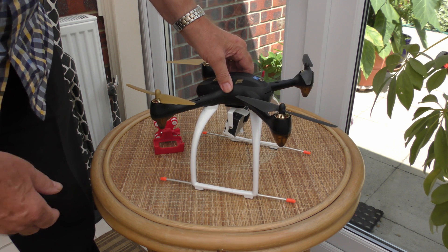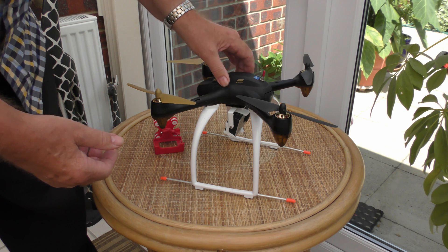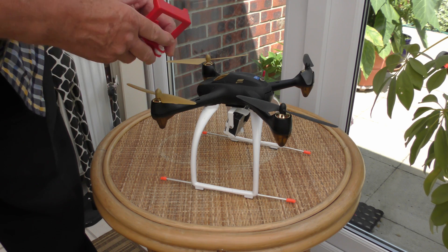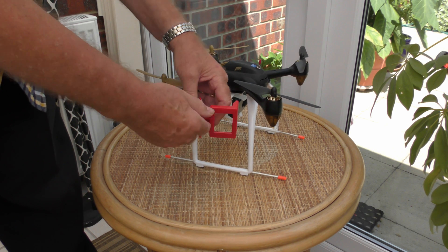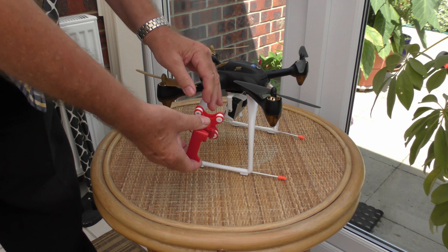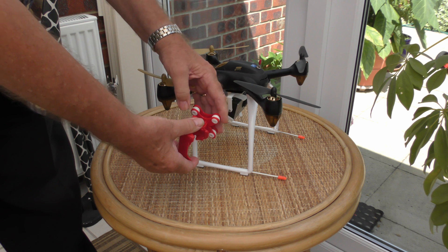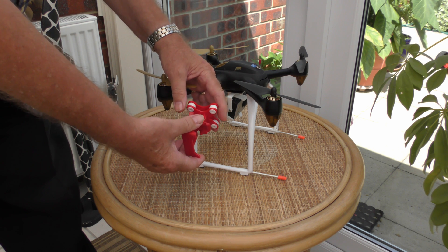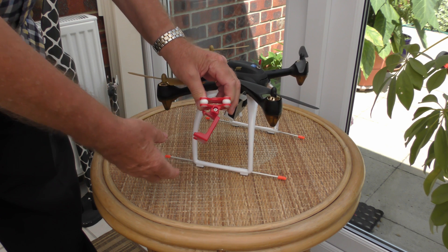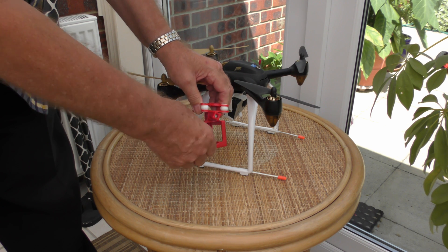The Hubsan's got a limitation to what it can carry, so I couldn't put a full gimbal on there. So I bought one of these little plastic things you can get on eBay. There are two types — this one looks a bit more professional because it's got little dampers, but I found out they didn't make any difference. Also, it's got a clamp and you can only set the camera to a predetermined angle, which really didn't help with the flight.